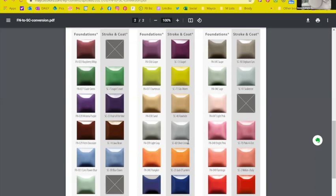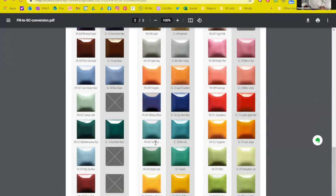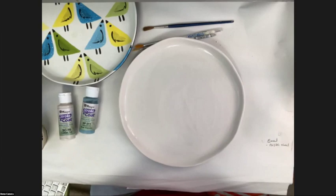I really like Foundations for a base coat — it's so smooth and dries much more quickly. When we first started with Foundations there was a direct match, such as the red being the same as Hot Tamale. Then as we added more Foundations colors, they got their own special shades.